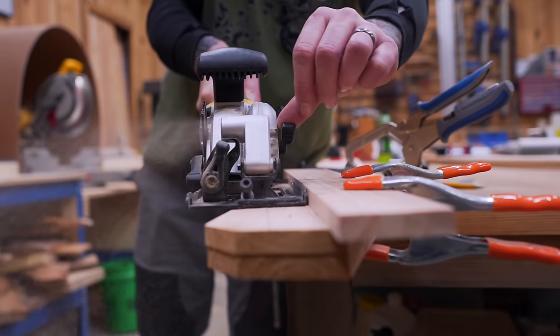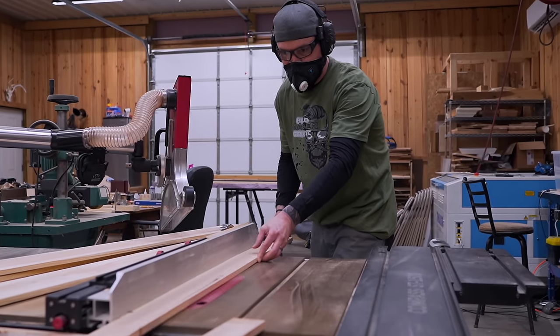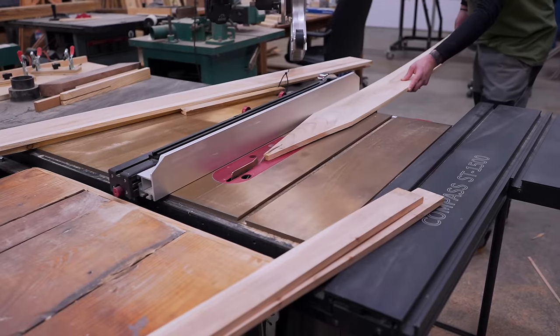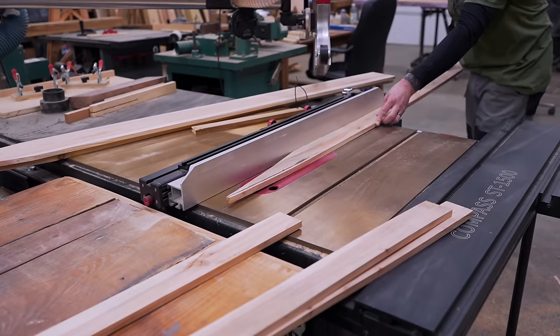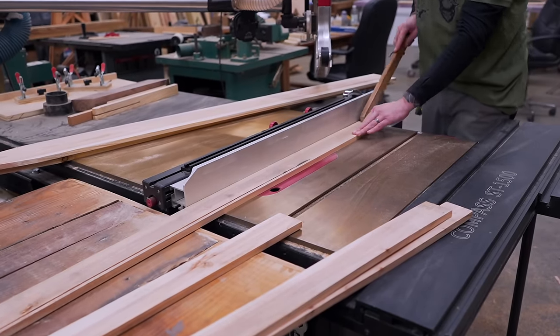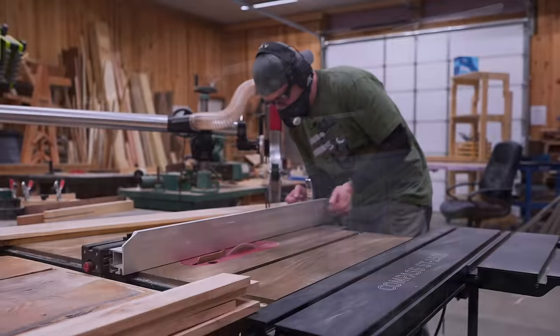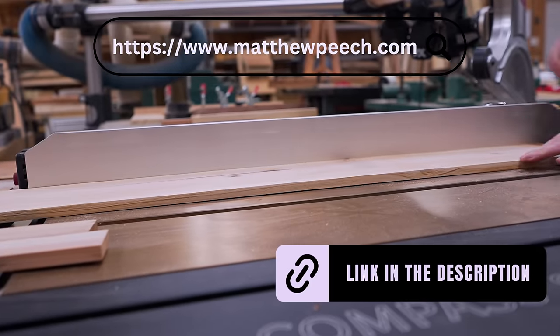Now that we have our 10-degree angles cut, let's head over to the table saw and rip these down to size. A special shout out to the Patreon community for helping make this channel possible — we have behind-the-scenes content, early access, the plan of the month, and community chats that let us share pictures and builds, inspire each other, and bounce ideas around. If that sounds like your kind of community, I'll throw a link on my website and in the description.